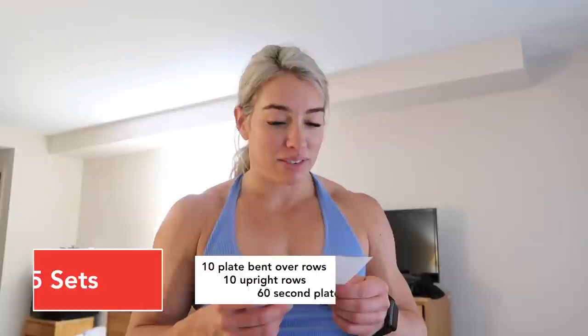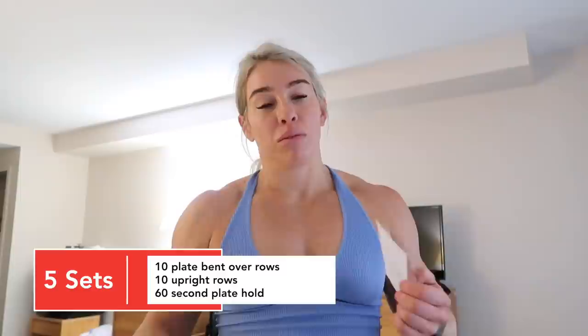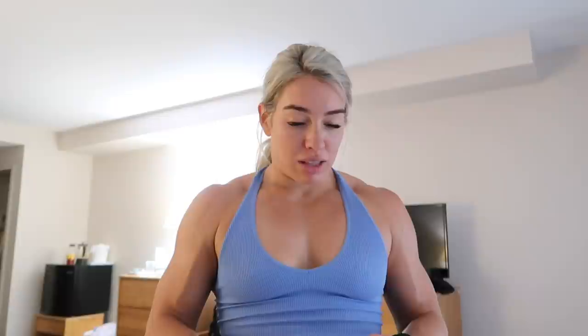Next thing — five sets: ten plate bent over rows. I'm going to start with one, maybe two plates, one in each hand to add a little more weight. Ten upright rows, and then a 60-second plate hold — just holding each of the 45s in one hand. And then we've got some ab stuff after the five sets.